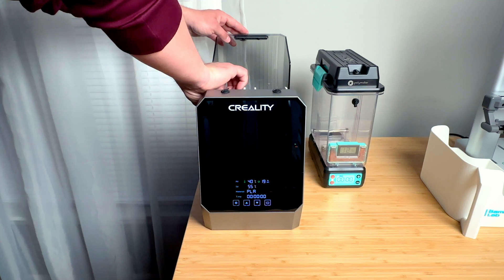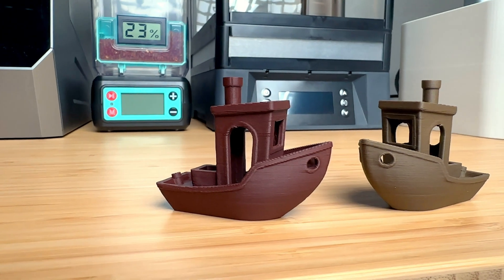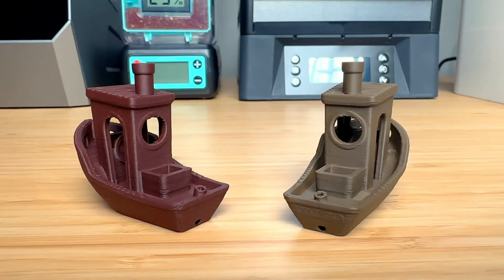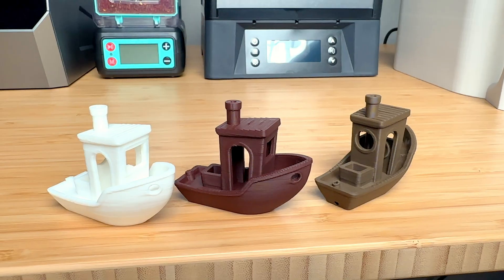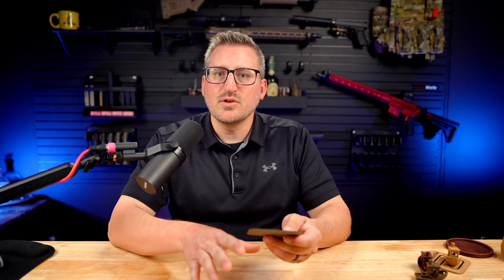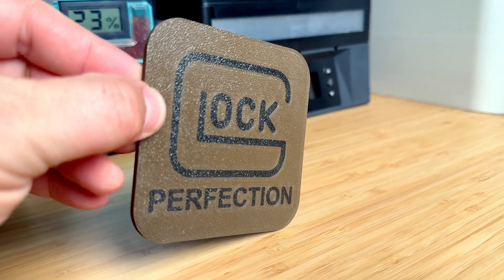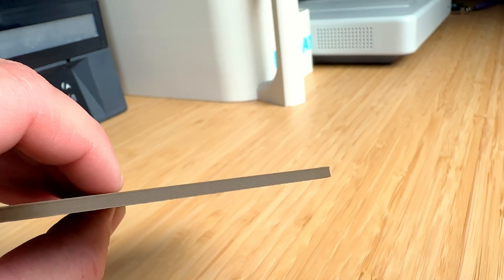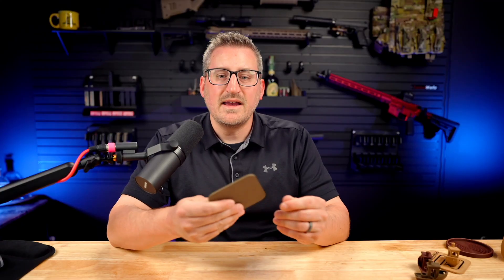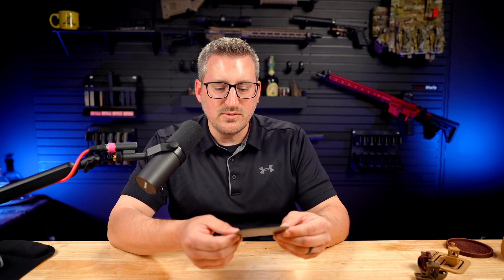Moving on to the Bambu Lab wood filament, I printed a Benchy for each color — Black Walnut and Rosewood — just to see how each one did. Honestly, these printed out really well, almost perfect. There's no stringing at all, all the layer lines are great, and because it's a matte finish, the layer lines aren't as noticeable as with regular PLA. Since I'm using the AMS light system, it automatically recognized and changed the settings. I also printed the same coaster in Black Walnut, and the quality came out much better — no issues with the corners, no stringing, and the layer lines on the top and bottom look really nice.